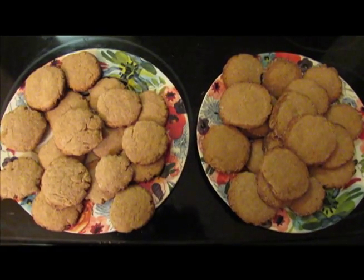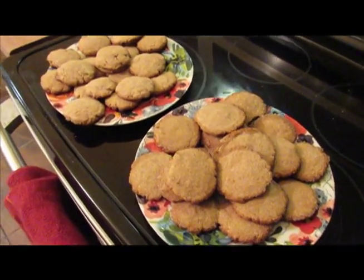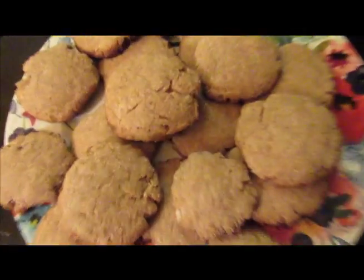Look at it! They're cookies! They exist! Some of them are burnt, but, you know, some of them aren't. So, there's that.